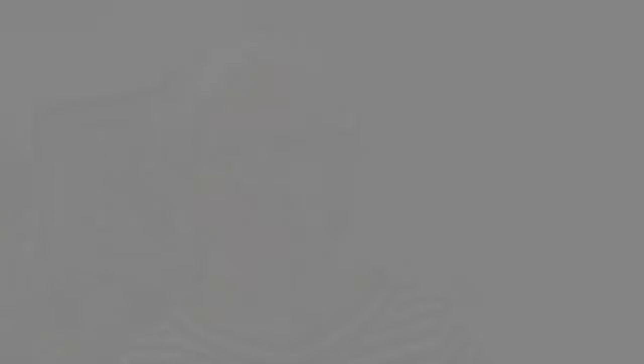I was so surprised and happy how everyone achieved their felted pouch within an hour, because it took me two hours at home to create mine. So this was just absolutely wonderful.